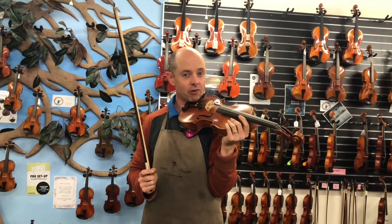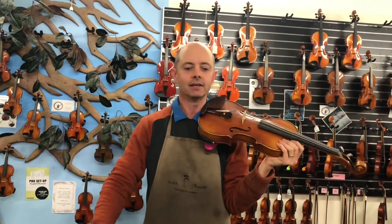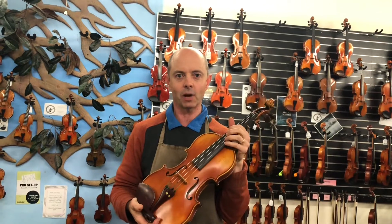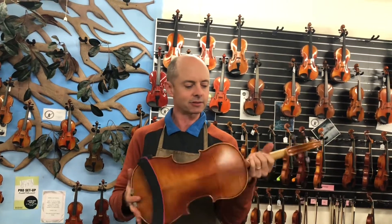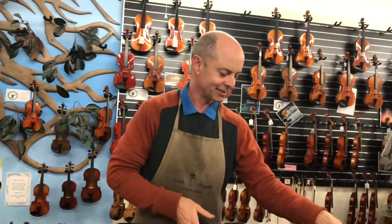It's really strong — a real soloist sort of violin. Something that really projects very well. It has a strong, even sound and it's a very popular violin in this sort of price range. So that is a good start — well done Helmut Illner, you did a good job just then.